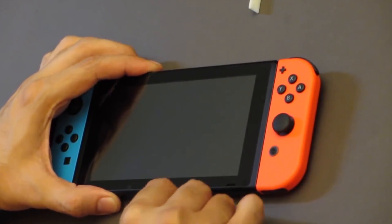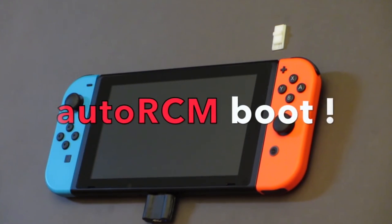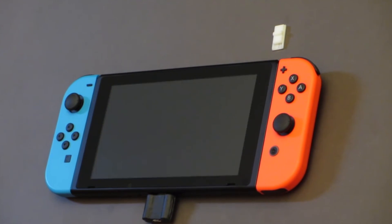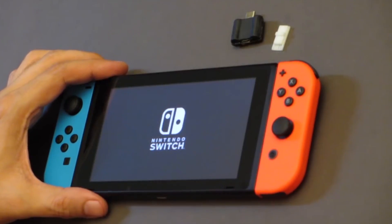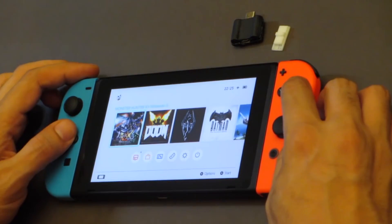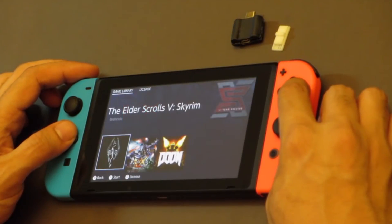You can boot into the custom firmware at record-breaking speeds — no messing around with computers or cables. Just plug in the hardmod and it boots into the custom firmware. He also shows that you can remove the hardmod after the firmware is loaded. This was the case for the current exploit, but it's good to know that this applies here too. The Switch finishes booting up and homebrew is now available in the Album app.